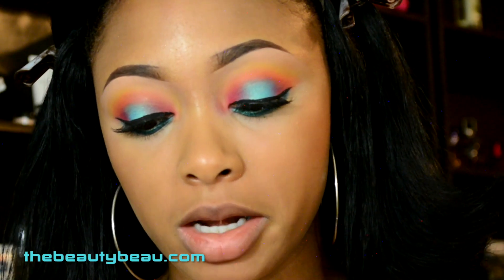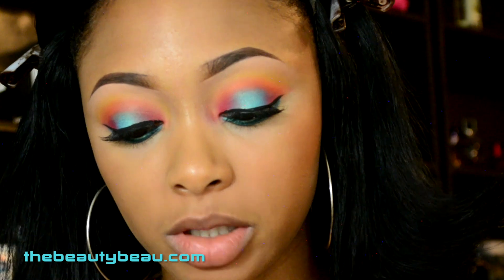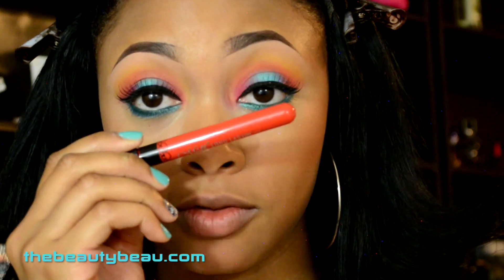For the lips I'm taking the Me Now Generation 2 long-lasting lip gloss in shade number 27. It's a bright reddish orange — like a tomato color.